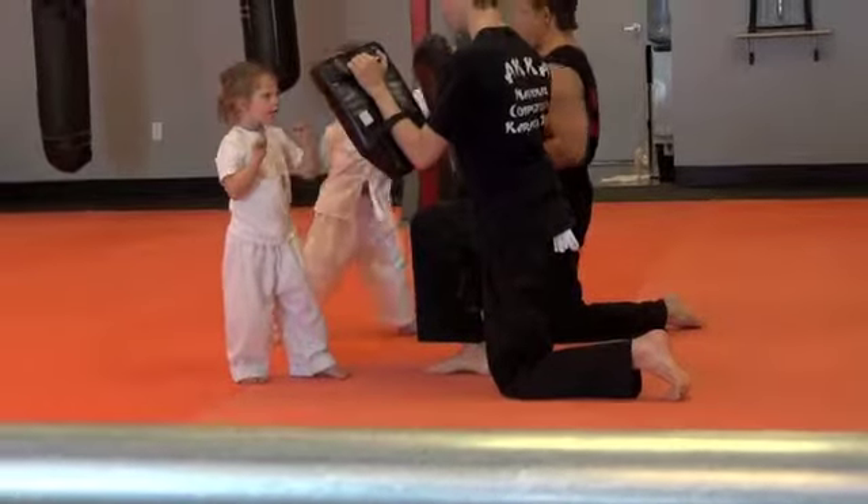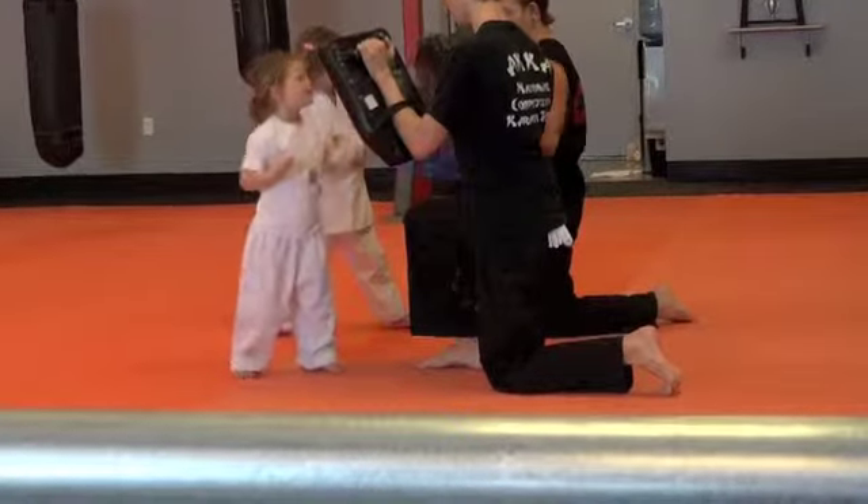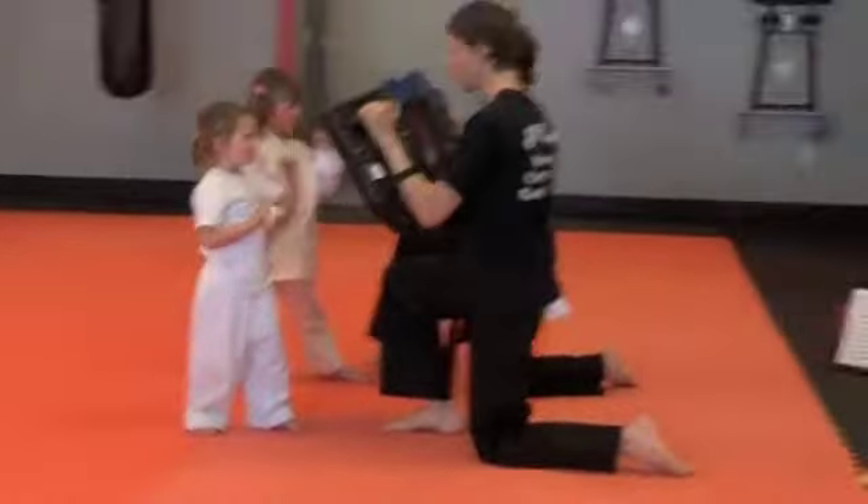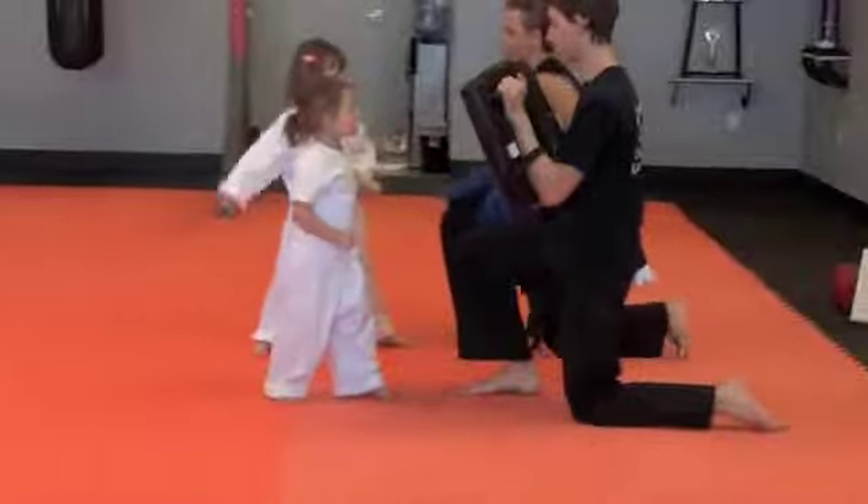Wait. Say hit. Ready. Hit. Make sure this one's first, honey. There you go. Ready. Hit. There you go. One more time. Hit. Alright. Good job.